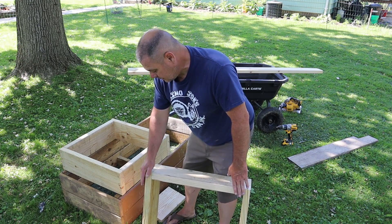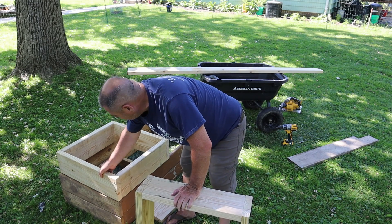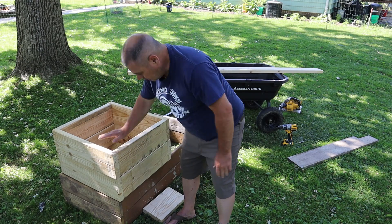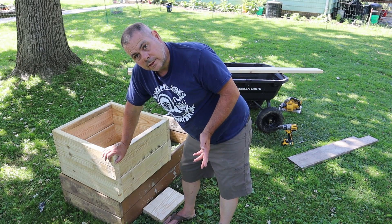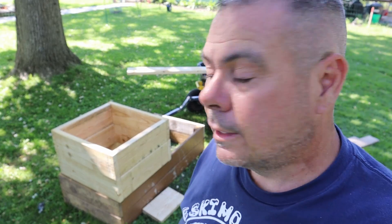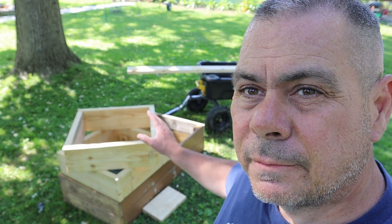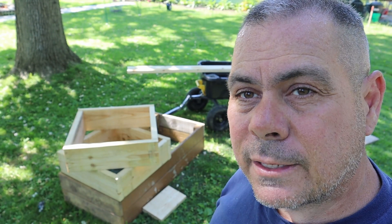We'll put hardware cloth on one side and leave the other open. I'm going to make the tops out of two by sixes — these boxes are two by eights, but there's no need for the tops to be that large. It's much more economical. Not too bad. I'm going to make the tops now — it's going to be the same process, just two by sixes instead of two by eights.